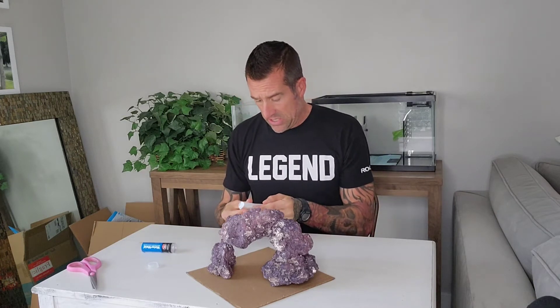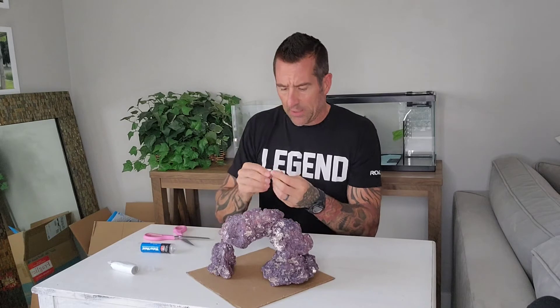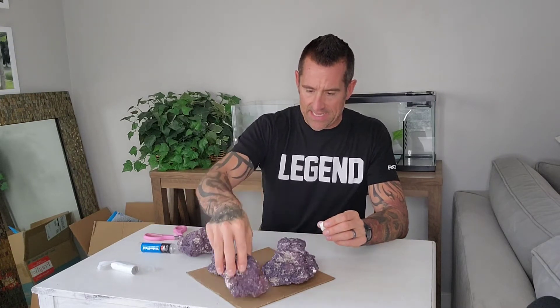I've heard and read a lot of good reviews on this stuff, so let's make our own decision here. I'm cutting some off with scissors. It's got a little plastic film on it that I'm taking off. The putty is white and gray, and I'm kneading it all together until it turns a uniform color — which is happening, the white is disappearing. It does have that epoxy smell.